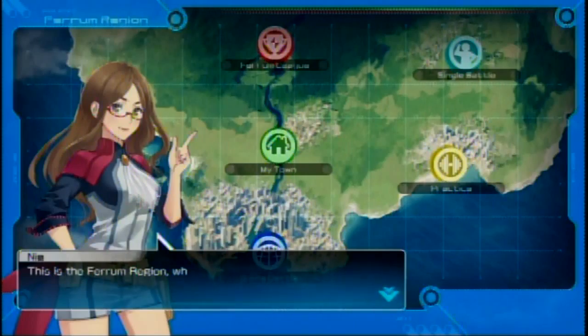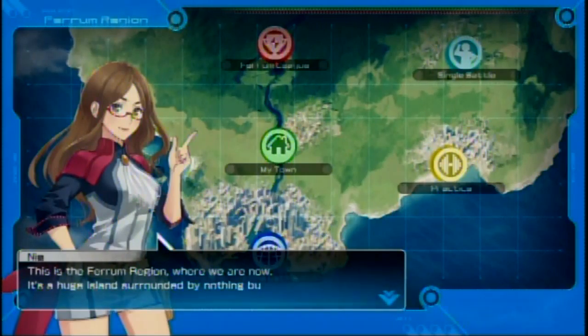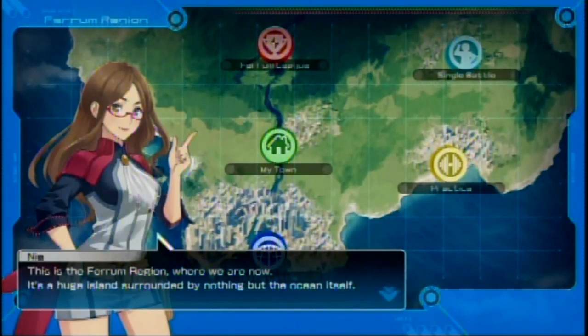This is the Ferrum region where we are now — it's a new region. It's a huge island surrounded by nothing but the ocean itself. Oh, this must be the region they're going to introduce in Pokemon Sun and Moon! They can't introduce this region just for this one specific game. They are obviously going to make Ferrum the region in Sun and Moon, because lots of people have been saying Ferrum region will be kind of Hawaii-based, and since she said it's an island surrounded by nothing but ocean, that kind of makes sense.